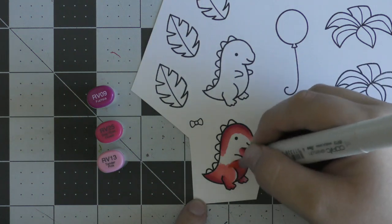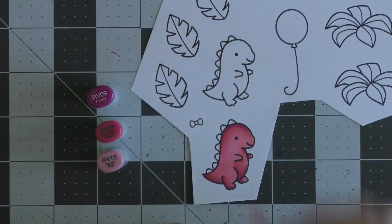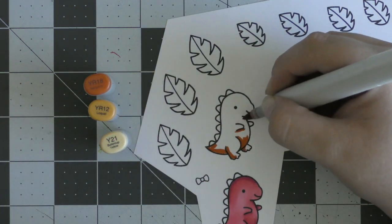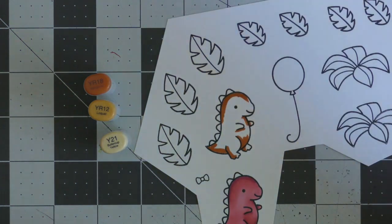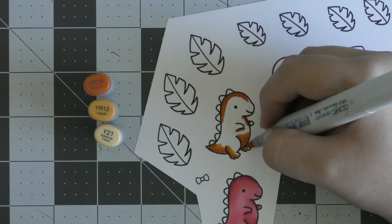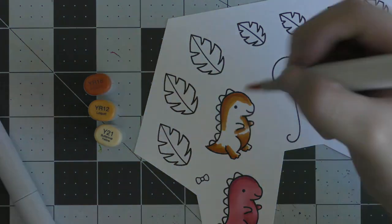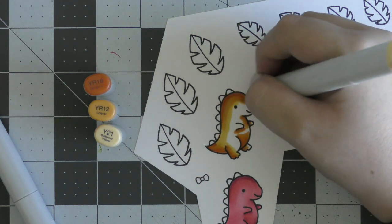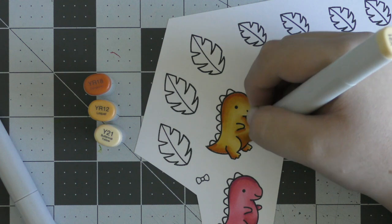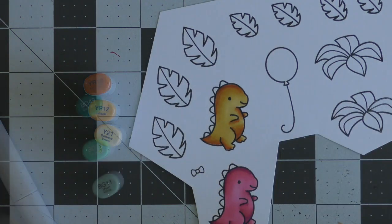This is going to be the female dinosaur and I'm going to color her in pink. I probably should have added some eyelashes but I didn't think of it at the time. Then I'm going to color in my boy dinosaur which is going to be orange. I'm just using three colors here to create my orange dinosaur. I really love mixing in a yellow with oranges, especially a goldy yellow — I just feel like it mixes really well and makes a really nice combination.